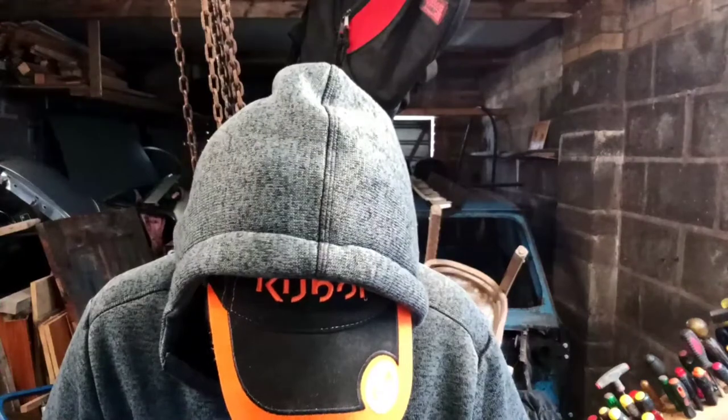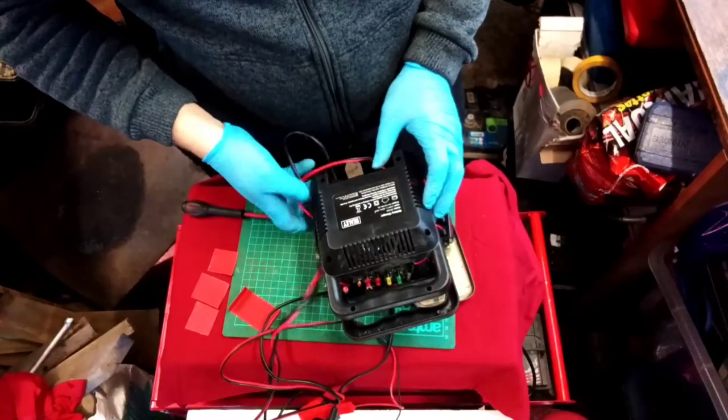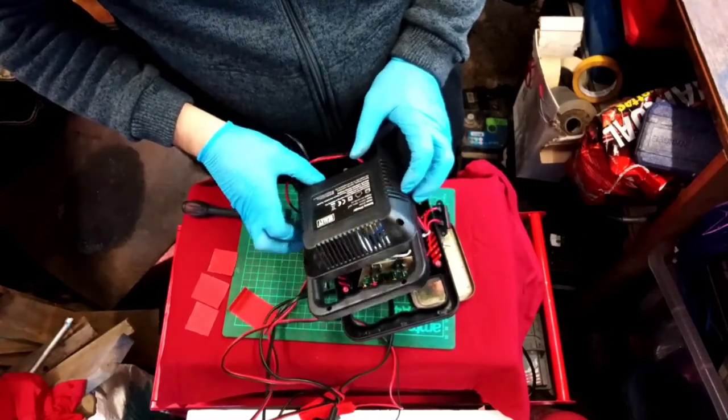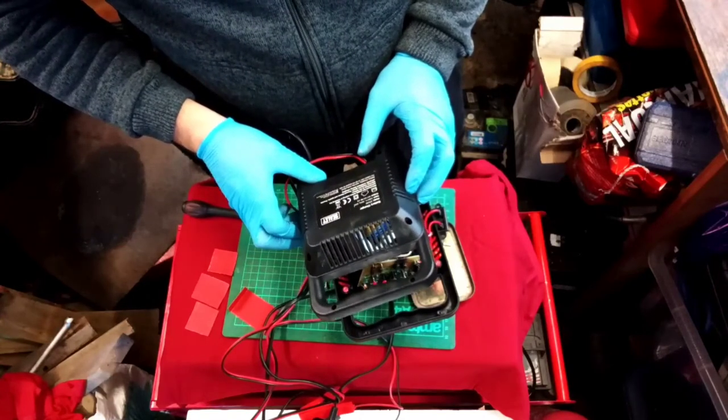I can only guess it's inferior parts. It doesn't say where it's made — I mean, it's got all the certificate logos and things for safety — but this is rubbish.